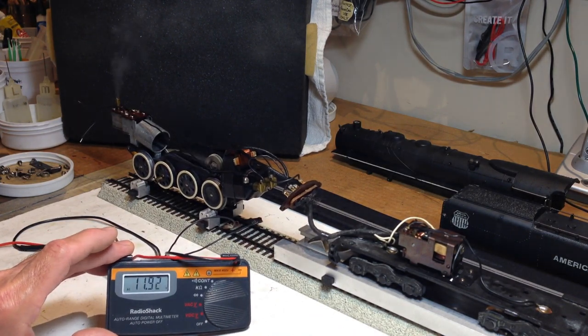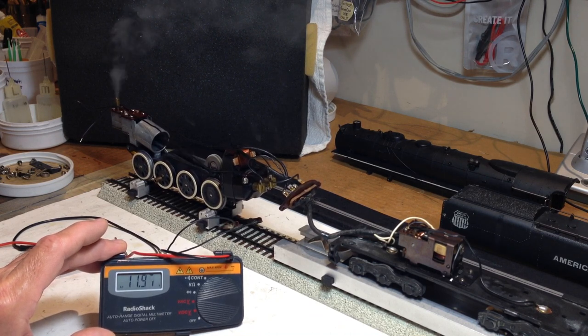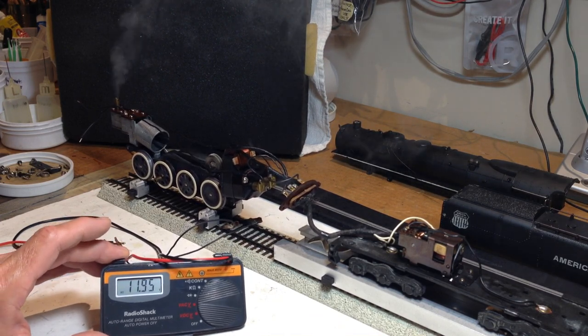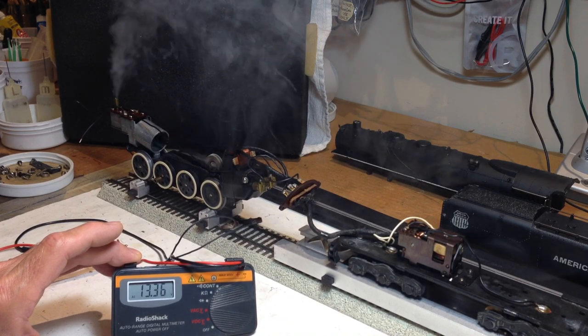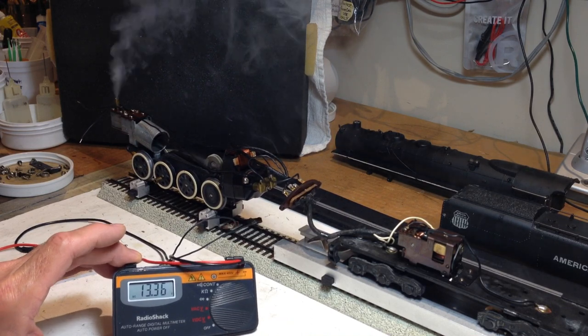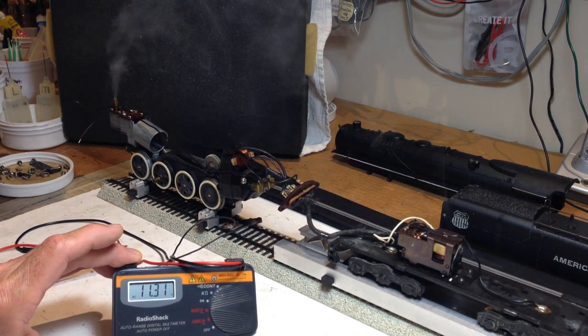Now we're at almost 12 volts on the rail and you can see the smoke production is respectable. Again, it's not the 6-alarm type smoke volume that can be generated out of these units, but if you're running at 12 volts out of the layout, this is what you're going to get. And now with a little over 13 volts, you can see she's spinning up to pretty high RPM, generating a respectable amount of smoke. I don't think that would be too terribly disappointing.